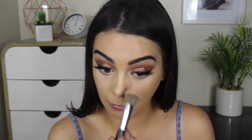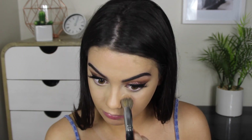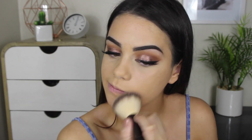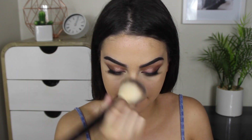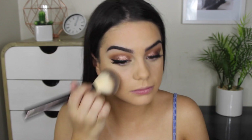To set that, I'm using the ELF Under Eye Setting Powder, which I've been totally loving lately, with an airbrush foundation brush from Models Prefer. Then I'm setting the rest of my face with the Face of Australia Translucent Loose Powder on an Hourglass No. 1 brush, which I've also been loving. It just makes the skin so matte — even for setting the under eyes, this is really good.